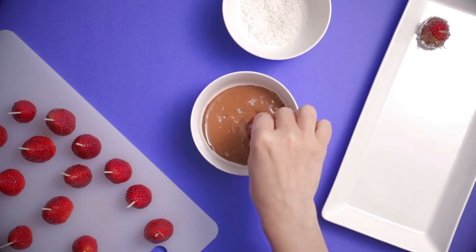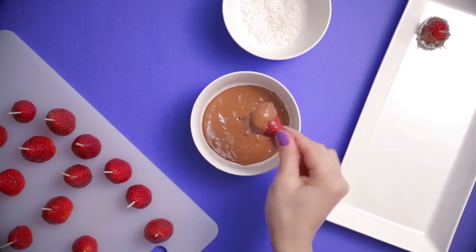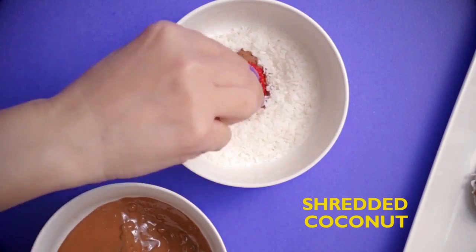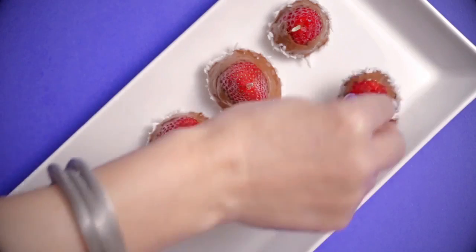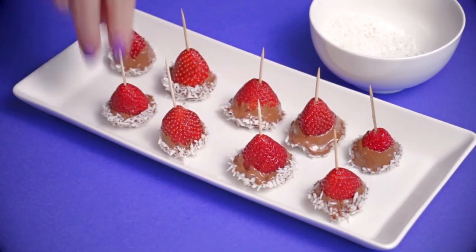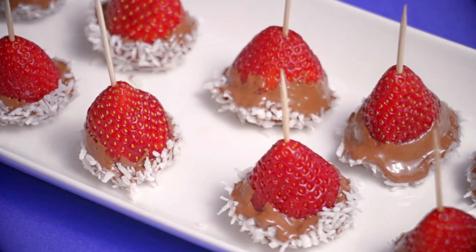Swirl those berries around in all that chocolatey goodness, then dip them in some shredded coconut. Yum — we are getting hungry just looking at it!